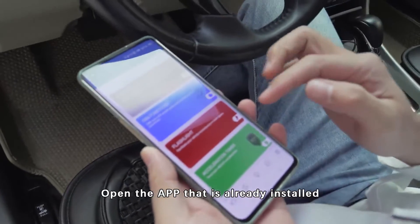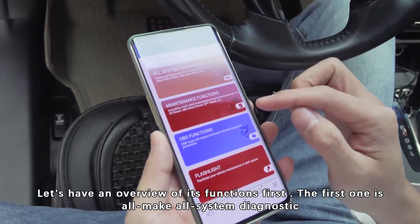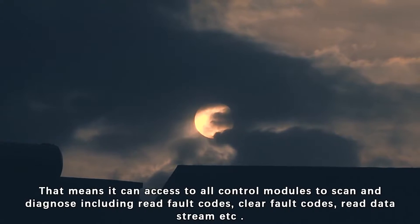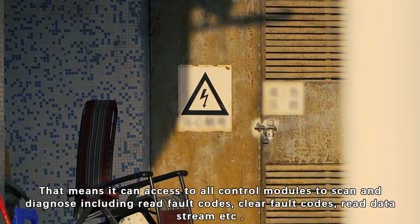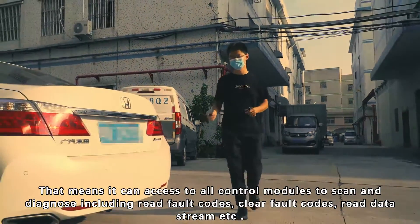Open the app that is already installed. Let's have an overview of its functions first. The first one is all-make system diagnostics. That means it can access all control modules to scan and diagnose, including read fault codes, clear fault codes, read data streams, etc.